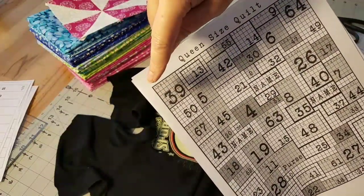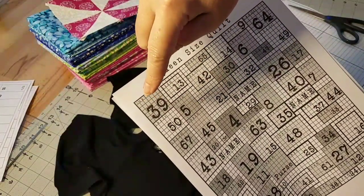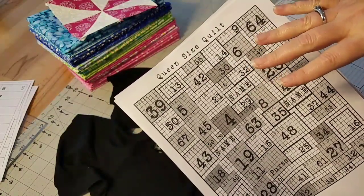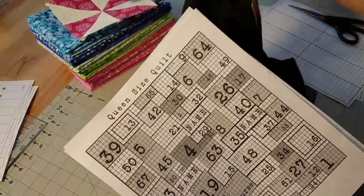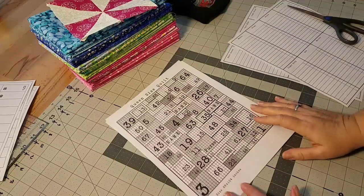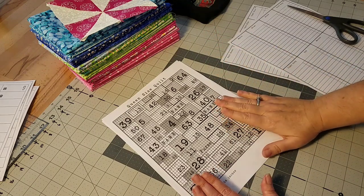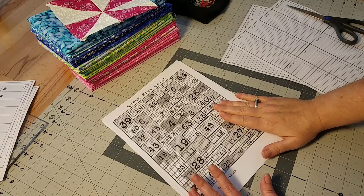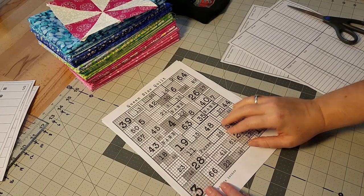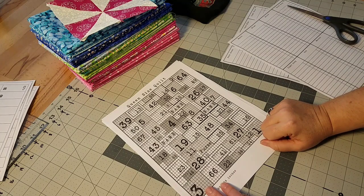For this quilt we're going to start right in the top left-hand corner and I'm going to start cutting my shirts as I go along. The first one we'll pull is number 39, then 50, 5, and 13. This quilt is going to be so much fun. Let me tell you a little history about this client — she's so sweet. I've made three quilts for her before, one for each of her three kids, and so this quilt is going to be for her. She's been so patient waiting to get hers done.